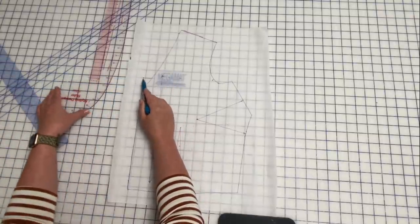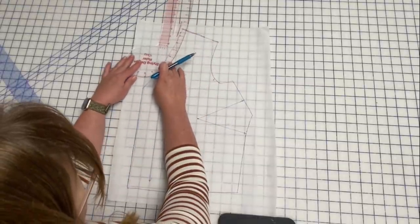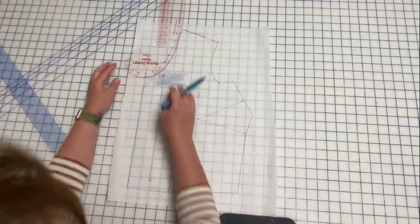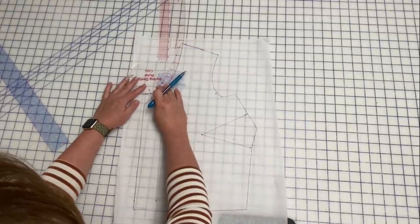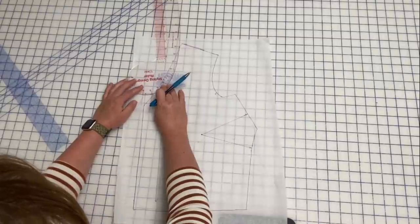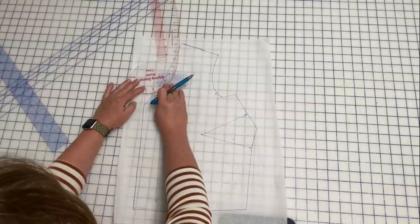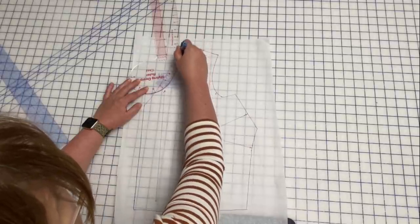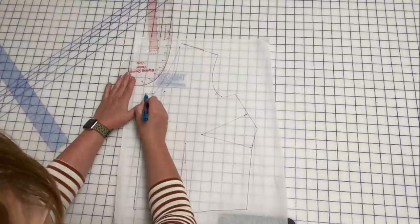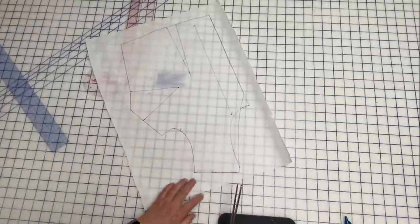We may not go that far, but it helps with the blending. So now we just want to find a good-looking curve. I think right there is going to do it for me. Now I'm just drawing that in. And there we have it — this green line is my new neckline. So now I can just go in and cut this out at my five-eighths of an inch seam allowance.